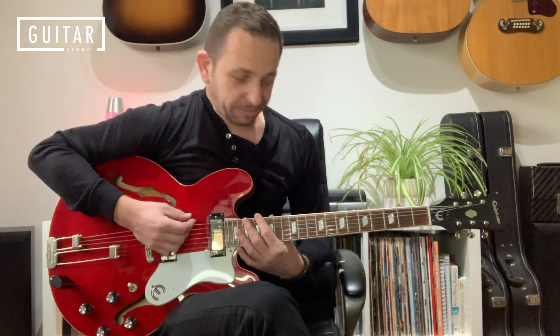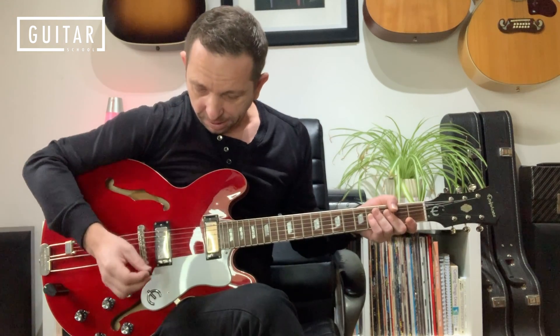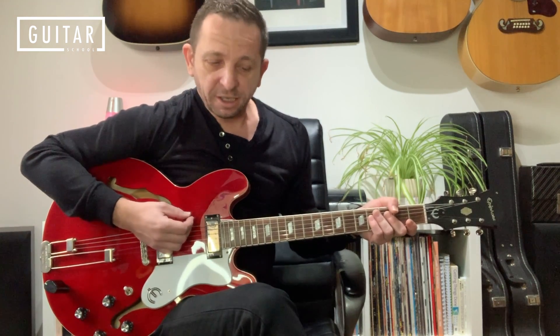Today we're checking out Seven Nation Army by The White Stripes. Jack White uses a lot of different pedals and guitars in his career to create his signature sound. So I thought I'd talk a bit about what I'm using in the studio to create that sound that you just heard in that opening clip. So I've got an Epiphone Riviera.